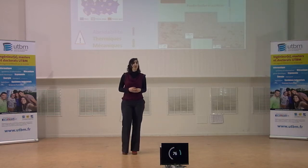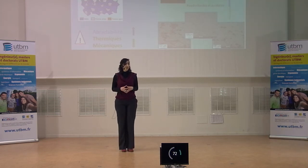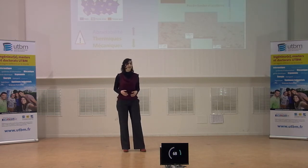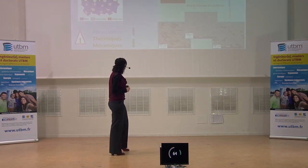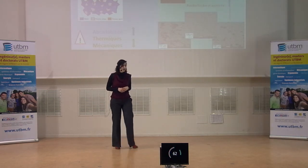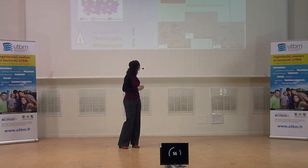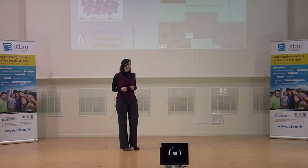Ce type de matériau n'existe pas tel quel dans la nature. On va le créer de toutes pièces en mélangeant des matériaux métalliques avec des matériaux plastiques et des céramiques. Le procédé utilisé pour mettre en forme ce matériau s'appelle la projection plasma atmosphérique et consiste à venir créer une flamme plasma de très haute température dans laquelle on va venir insérer notre matériau sous forme de poudre.